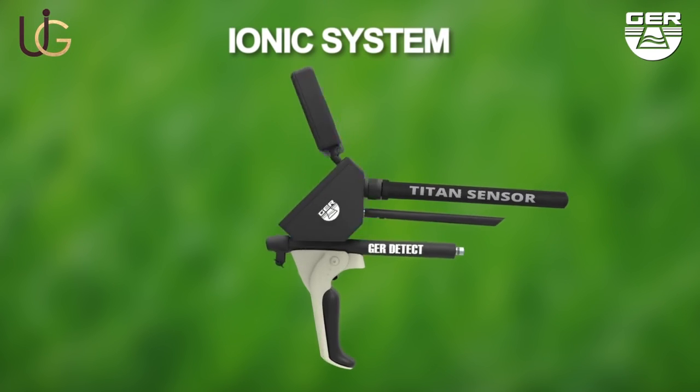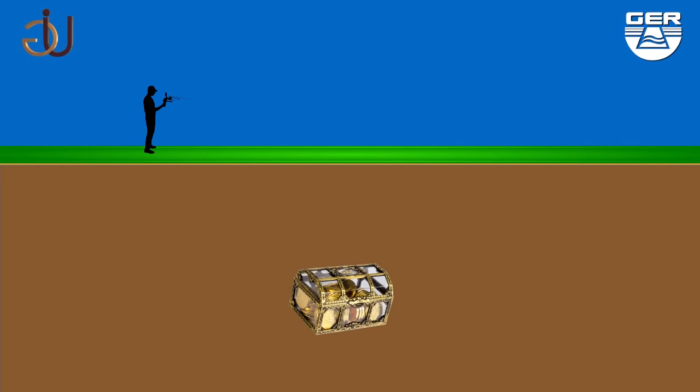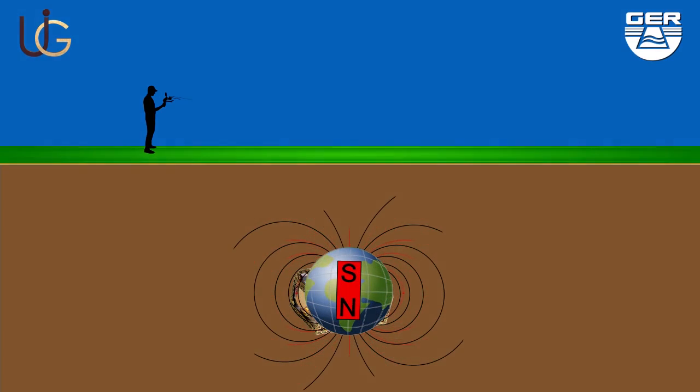Ionic charge system: gold and treasures start to send ionic radiations when long buried in soil, in line with north and south magnetic fields.